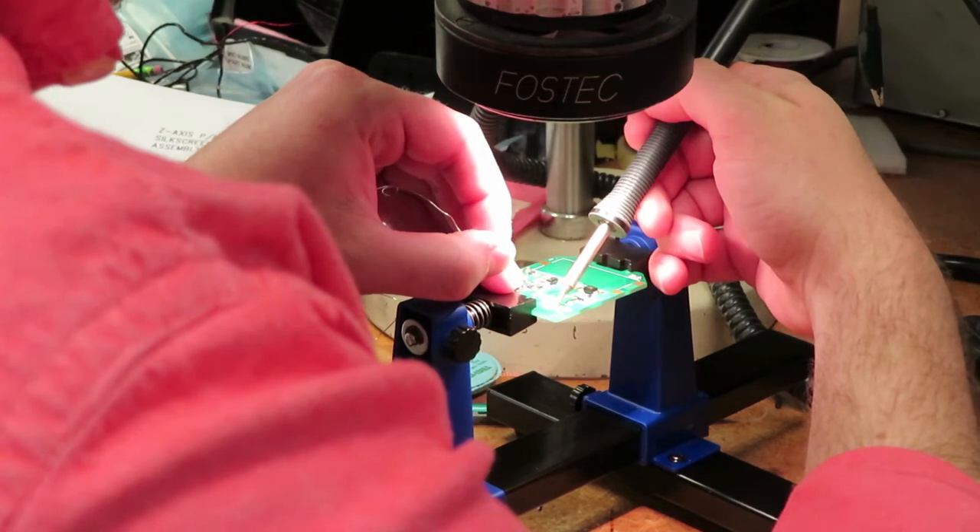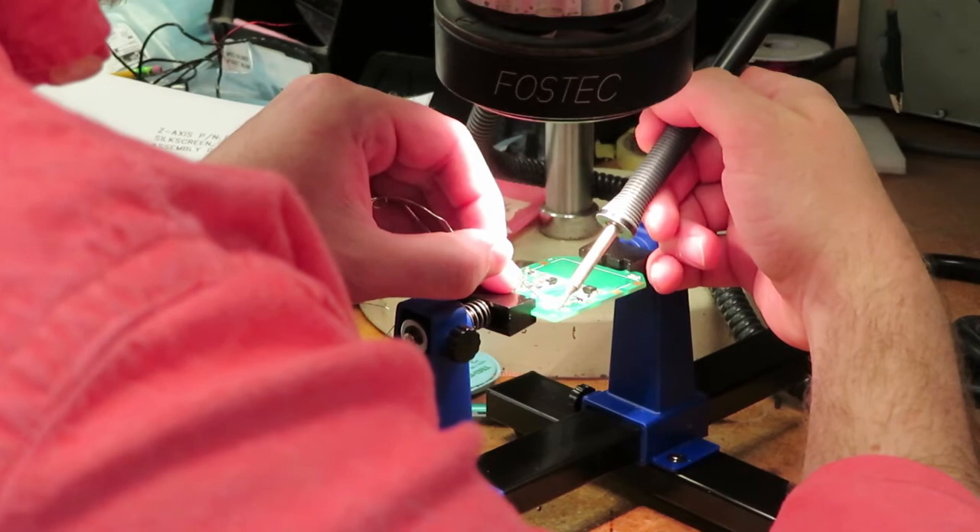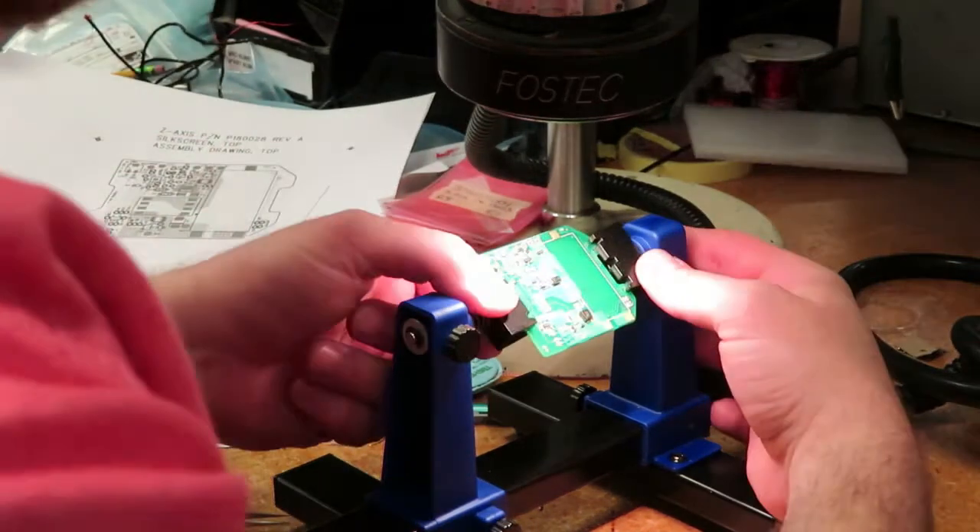Our electrical design engineers also use soldering fixtures when we design and develop prototype boards for our customers. This commercial fixture is flexible enough to hold many different boards.